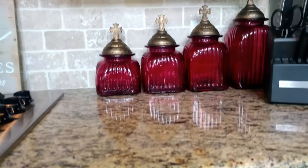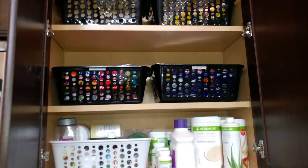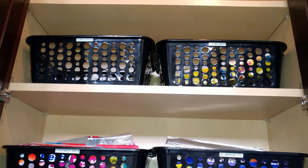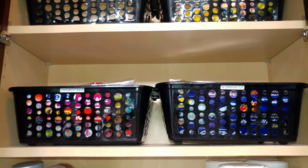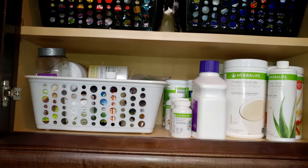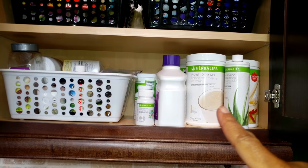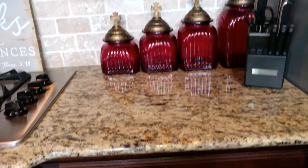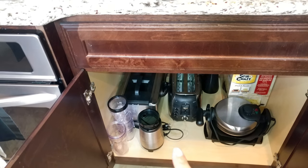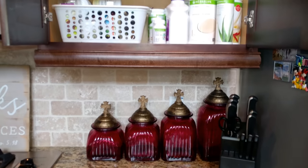This upper cabinet has my baskets where we store lunch bags, saran wrap, aluminum foil, and plastic bags. This section here is for when I'm making my smoothie or a protein shake in the morning — this is all my protein items, and that's why I have the personal-size blender nearby so everything is right near each other. This is essentially my workstation in the mornings.